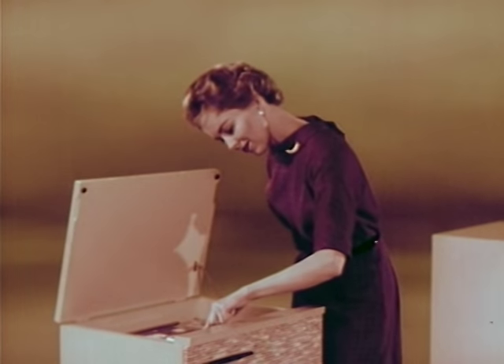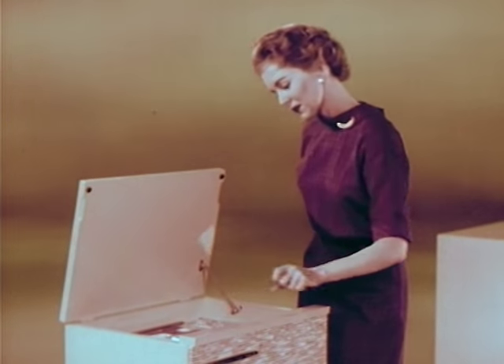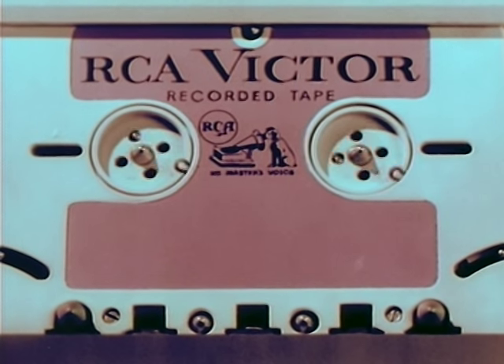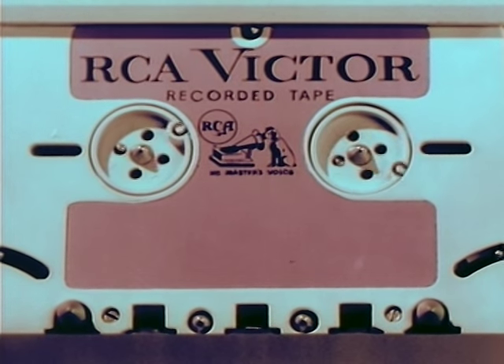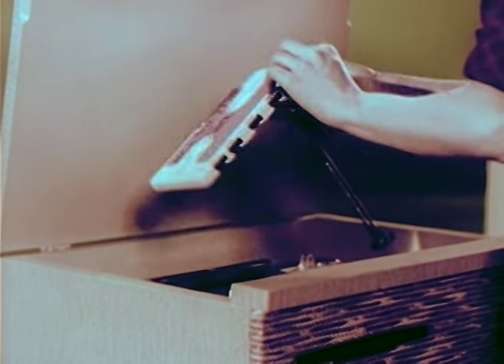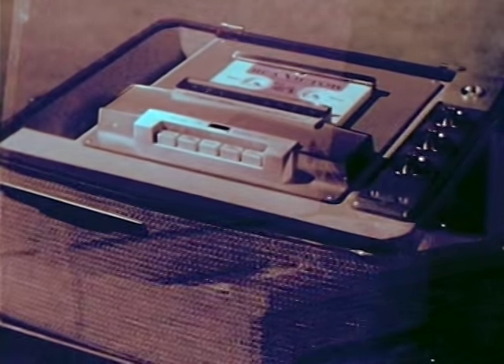All models feature fast forward action as well as fast reverse for editing and selection. All models also feature an automatic shutoff that turns off the machine when the tape has finished playing — the tape is then completely rewound and ready for playing. No need for rewinding; the new tape cartridge is at all times ready for play. The new RCA Victor Deluxe models include completely automatic reversing and shutoff, playing up to two hours of music at the push of one button — making it unnecessary even to turn the cartridge over. Presto: tape reversed, sound head switched to the B track, all without the touch of a hand.